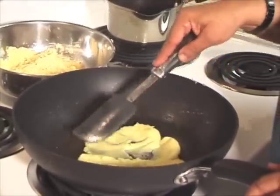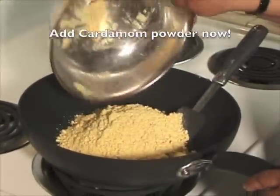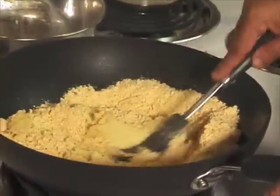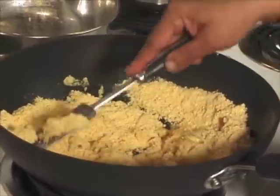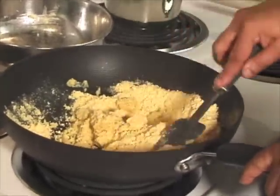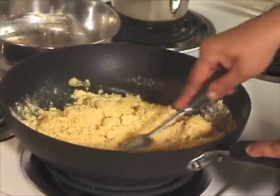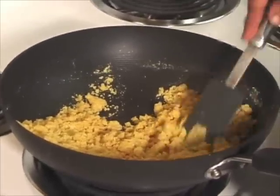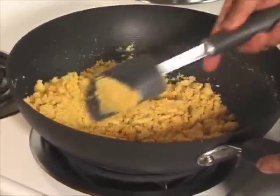The milk mixture has cooled off — you can also call this khoya. Now we are going to mix the besan mixture into this and mix it well. Roast it on medium heat till the mixture becomes light brown and the besan will start smelling. We need to keep mixing it all the time. This has been about 2 minutes and it will take about 12 more minutes — we just have to keep stir-frying and roasting it.